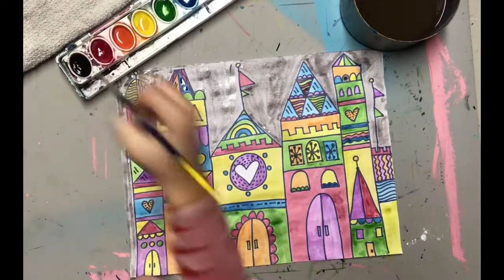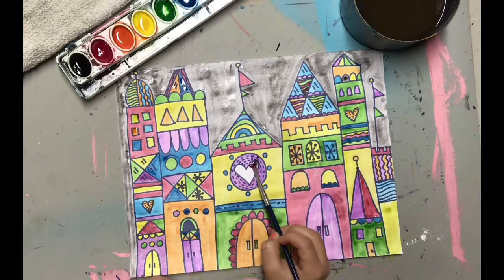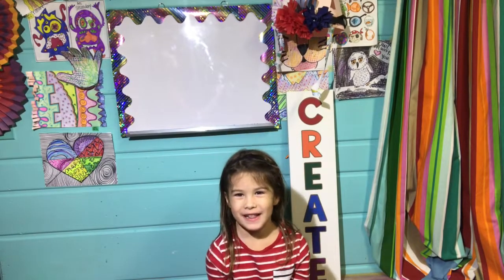For this part of my project, I have an extra special treat — a little helping hand from a very, very special friend of mine. Hi, I'm Violet and I got to color the heart.